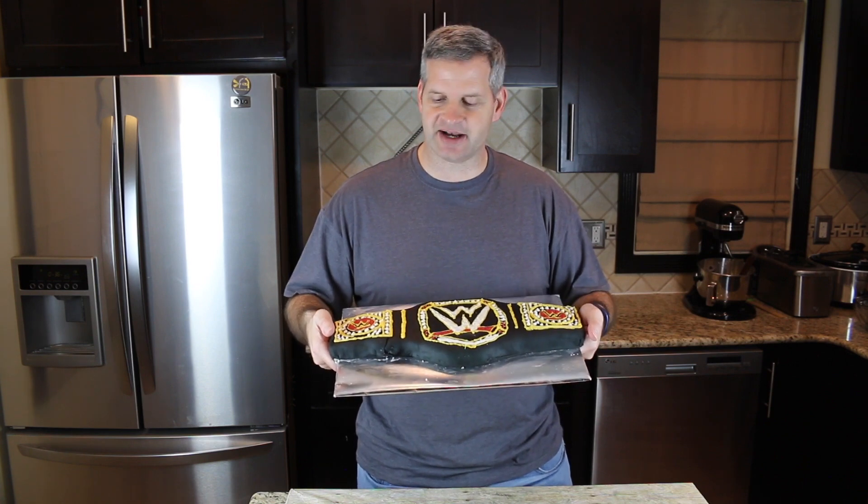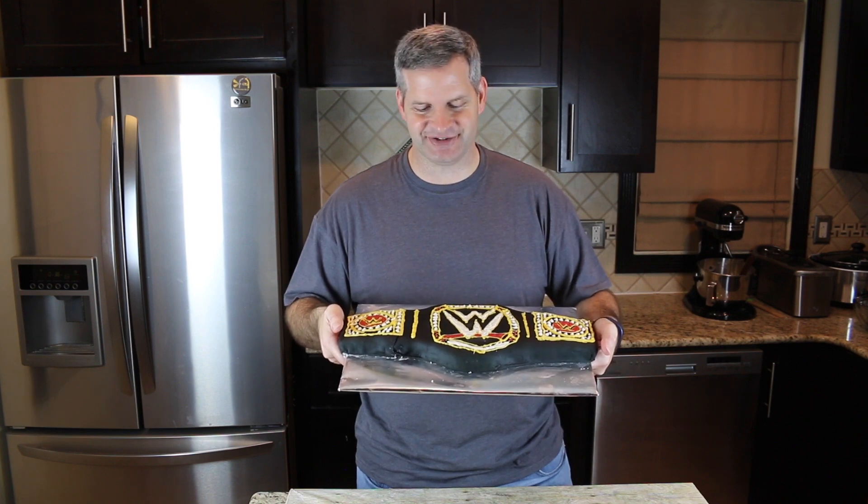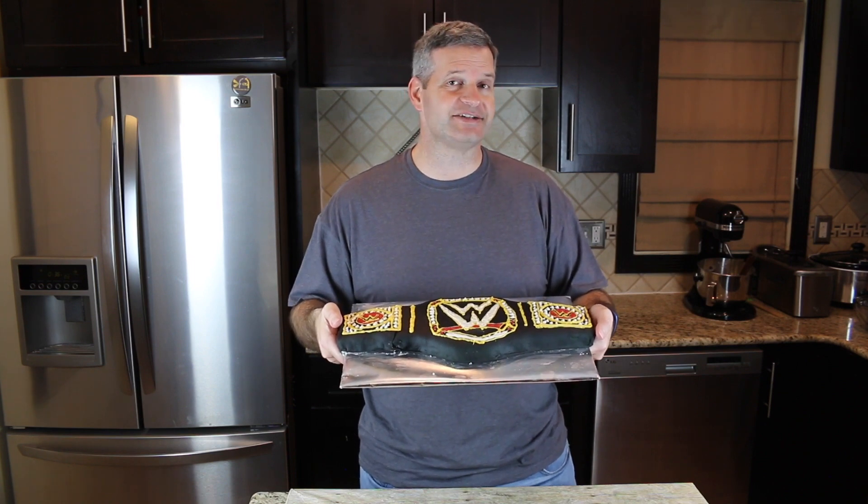Thanks everyone for watching — I hope you enjoyed watching me make this WWE wrestling cake. I really had a good time making this; it was a lot of work but I'm not an artist, I did the best I could. If you like this video please hit that like button and share it with a friend or family member. Thanks again to everyone who requested this, and check out some of the other videos I have — I think you may enjoy those as well. Until then, I'll see you next week.